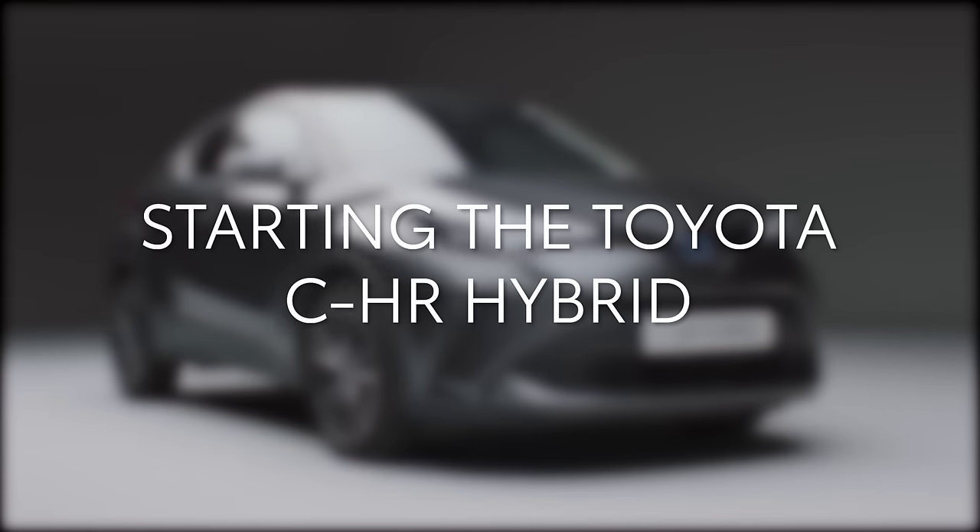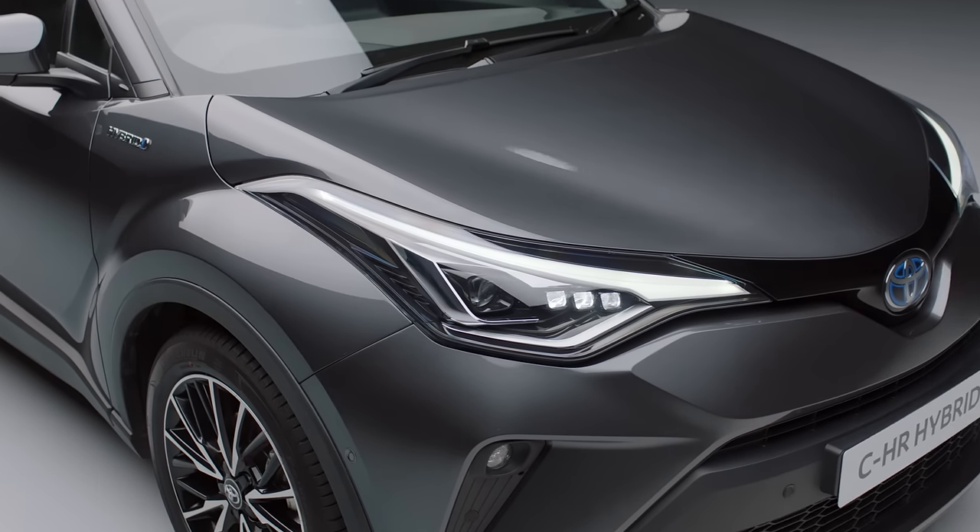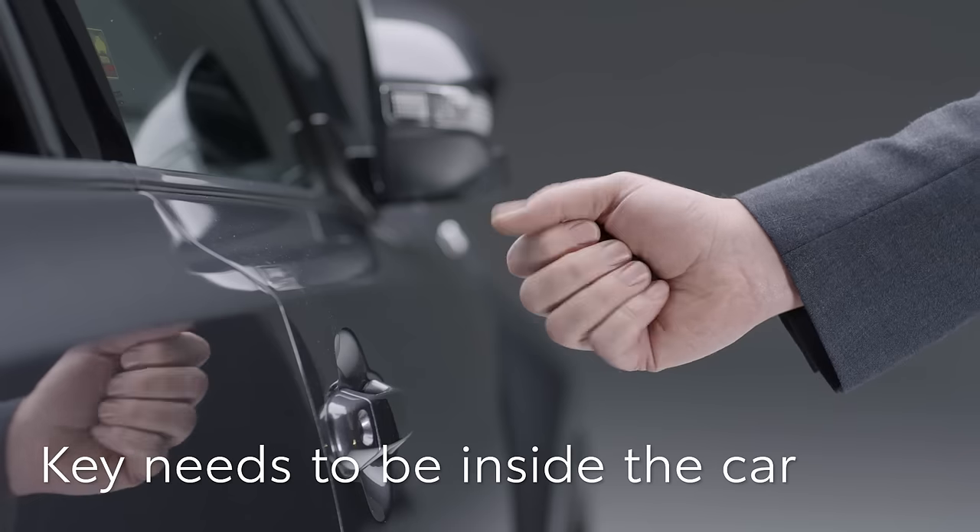First, let's start the engine. You don't need to take the smart key out of your pocket or bag — it just needs to be inside the car.